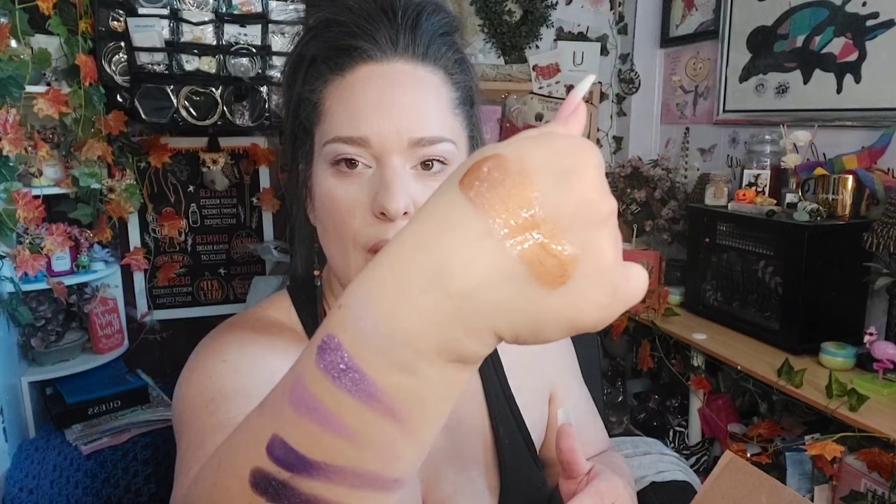I also got some Hank and Henry Luster Glows. This is a primer in the bronze gold color, and when you put it on your face it gives you that really nice bronzy glow. It's a pretty big bottle and I think I got it for like two to three dollars.